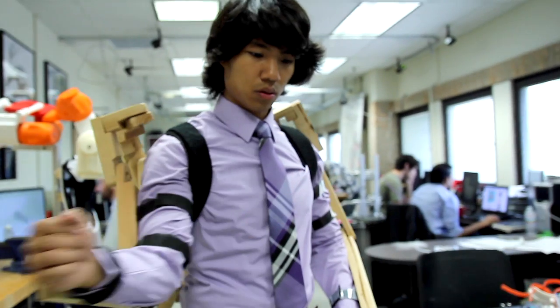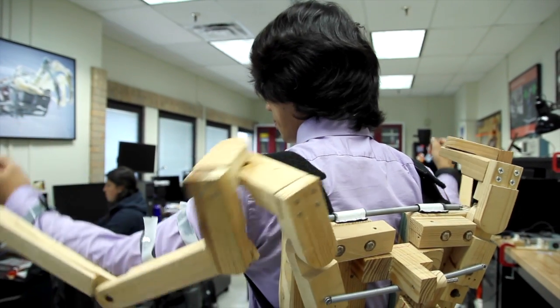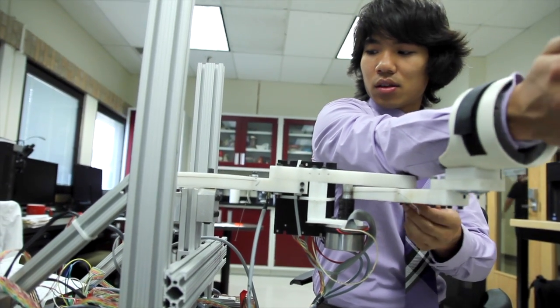When a stroke occurs, patients must undergo therapy within the first month for a chance to actually regain their lost functionality. In traditional therapy, it's difficult to quantify the results of the patient. However, with the upper body exoskeleton, what makes it novel is that it allows patients to track their progress — they can see how well they're improving.